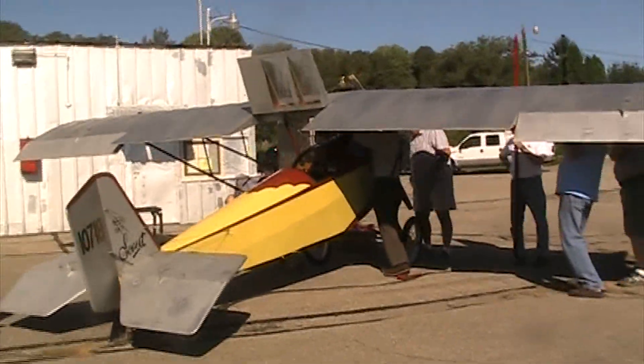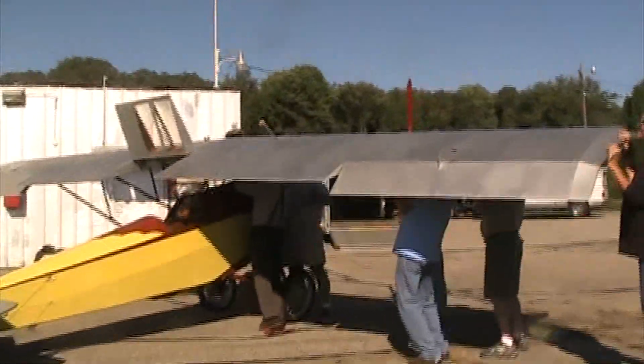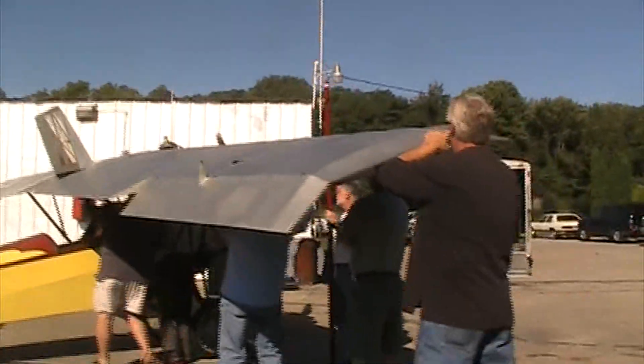Here's the drill punch. Doesn't have a handle on it. That one wasn't really good. Hold on, just hold it right here.